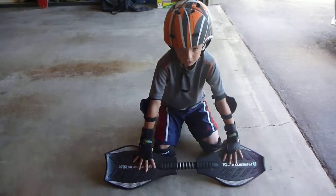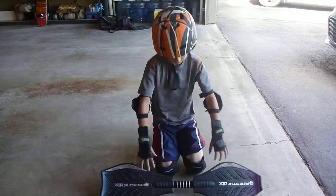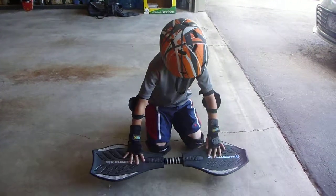So here's how to do a wheelie and a tail wheelie on ripstick. First, tail wheelie.